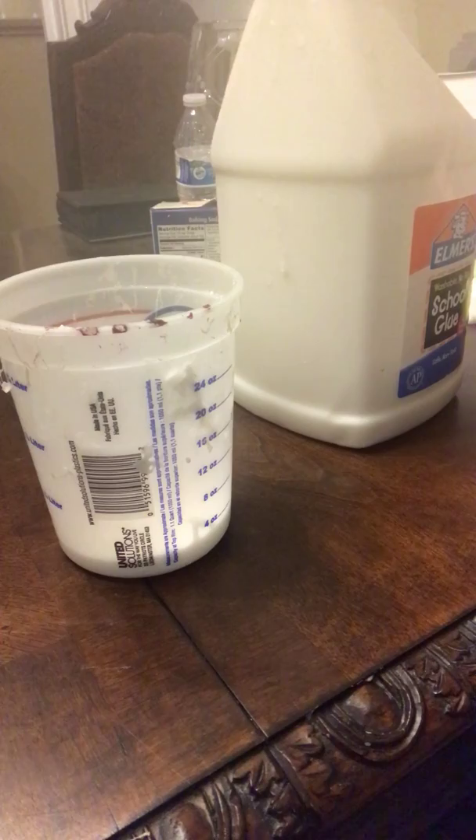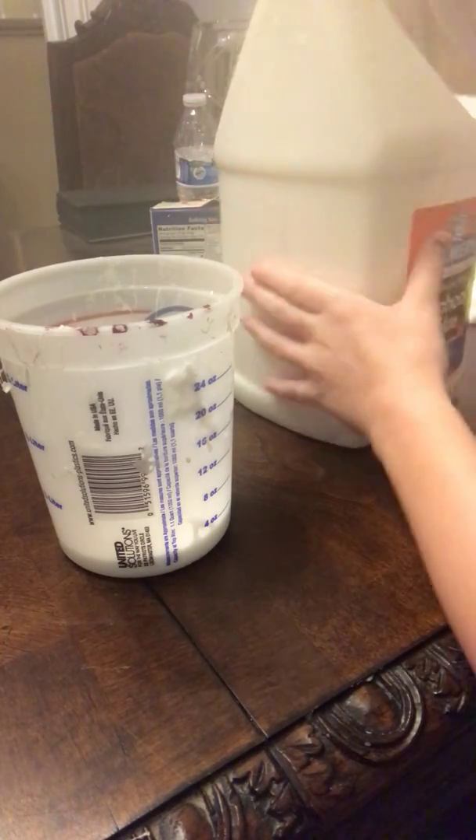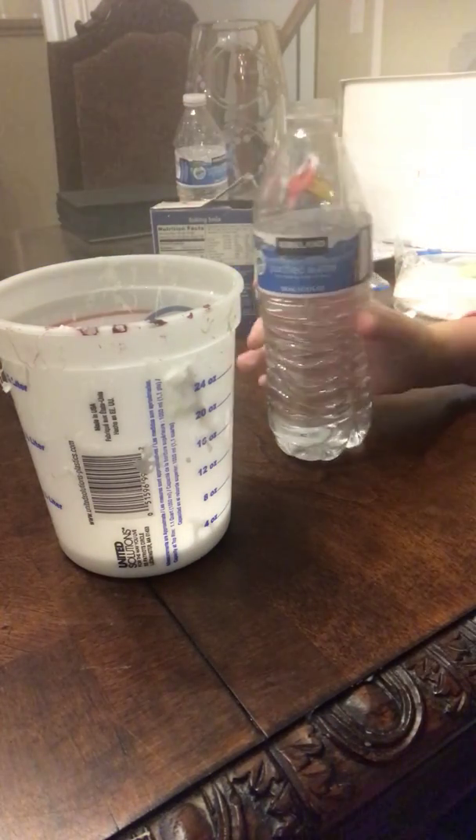First you're gonna pour the glue into the bowl — simple. It makes a whole mess. Wait, how much do I have? Oh, that's it? It doesn't look like a lot, but yeah, that's a lot.